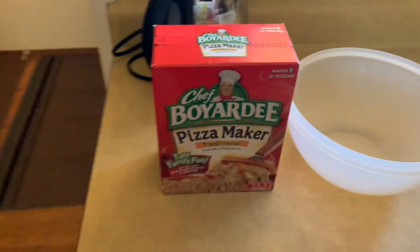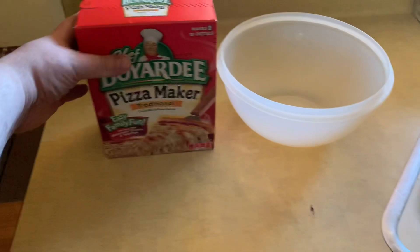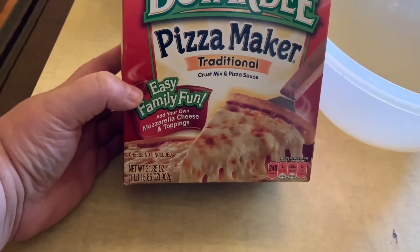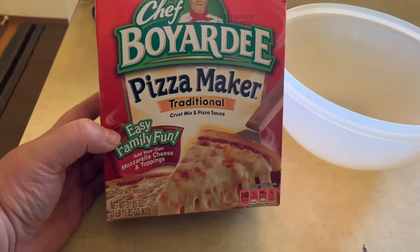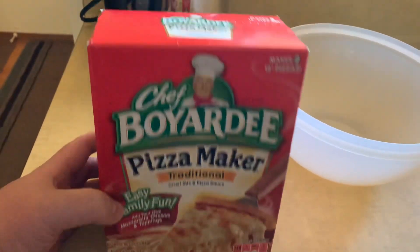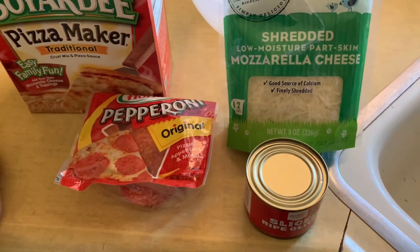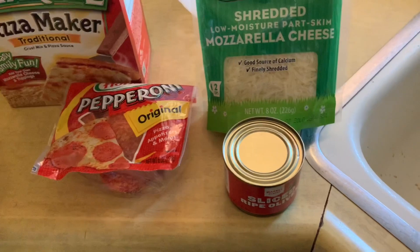The old one used to have cheese and a shaker, but this one has everything you need. It has the sauce and the crust mix in there, and enough to make two pizzas. Or I think I can combine them and make kind of one big pizza and roll it out. I've got cheese, pepperoni, and some olives that I'm going to be using.